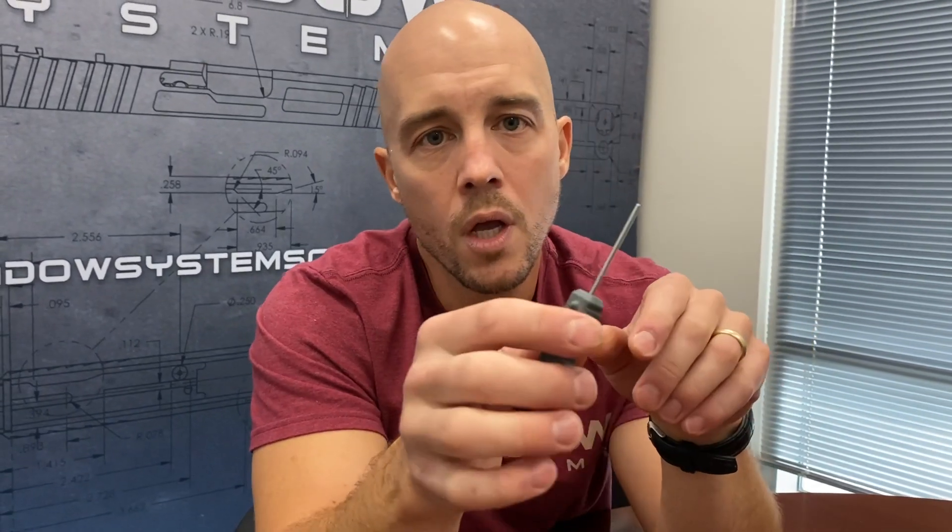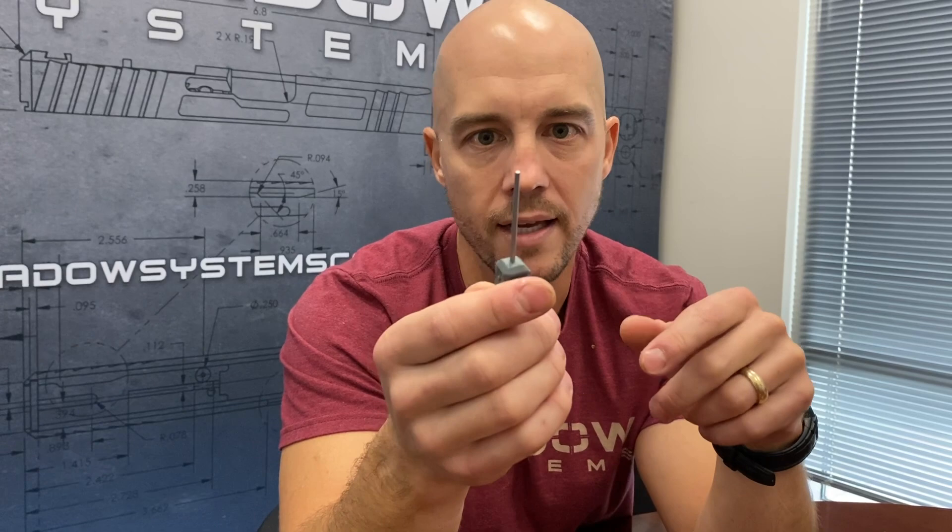The other thing we did is we made the shaft of the tool quite a bit longer. We did that because it allows you to manipulate and work on the optic system slides much easier than if you didn't have a longer tool like this.